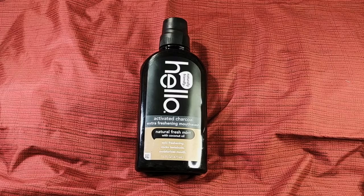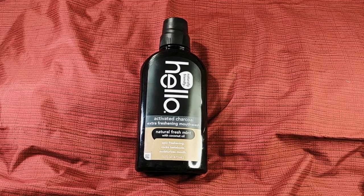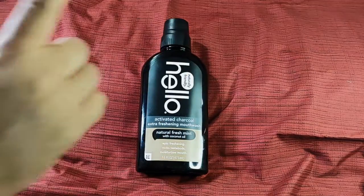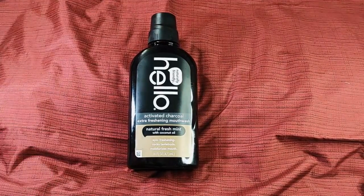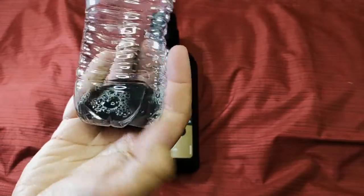I just wanted to try one bottle, didn't want to pay the full $17 for a three-pack. We went to the store, they had one bottle, and I said this is God helping me out — got it for five dollars and change. I already know how charcoal mouthwashes work: you really have to shake them a lot. So I shook it a lot and poured it out.